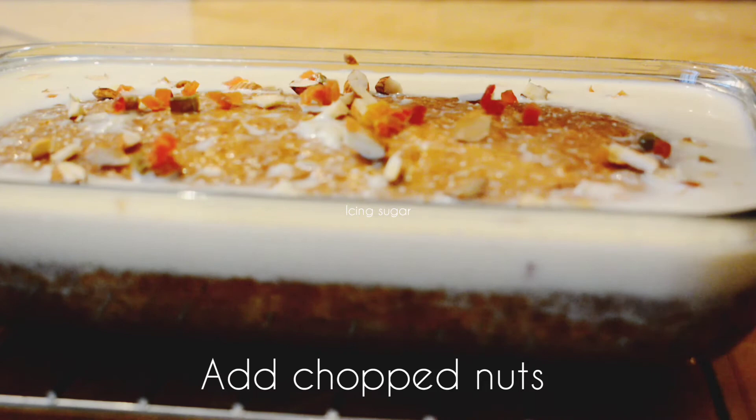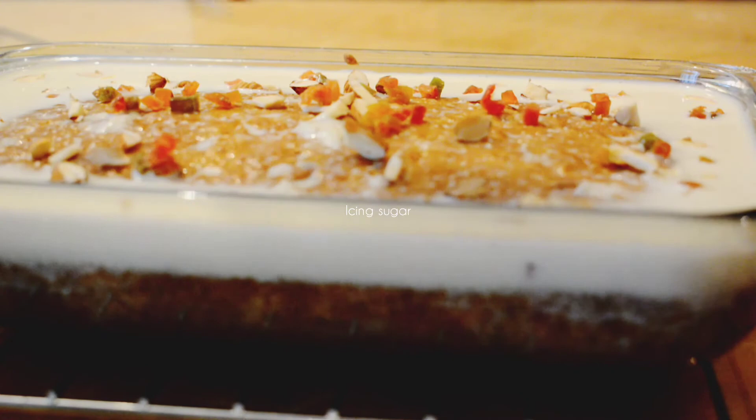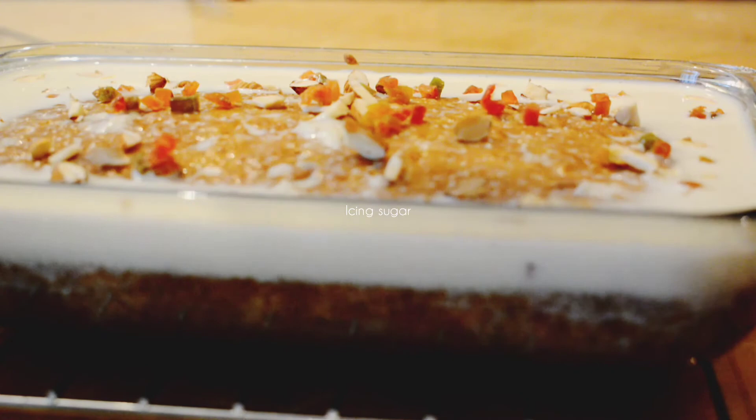Treat your family with this easy dessert this Ramadan. Do try this malai cake recipe and share your thoughts. Please subscribe and hit the bell icon to get notified every time I upload a video. See you soon with another video!